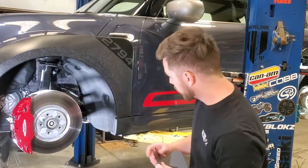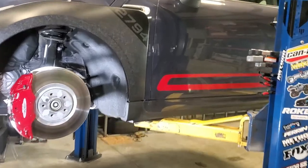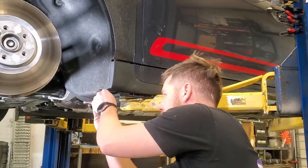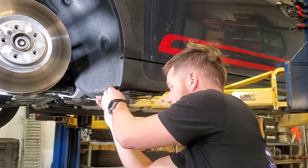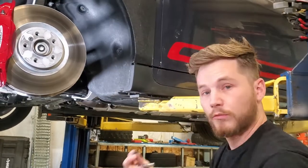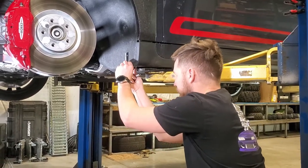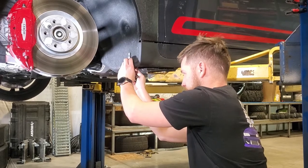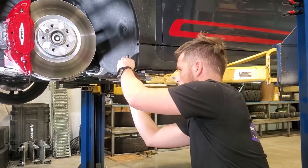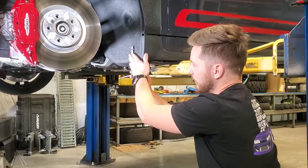Take your four millimeter Allen key and fully tighten that to the flap. Now with the backing plate set aside, grab the large L bracket and mount it to the bottom of the side skirt. Use the eight millimeter socket to remove the OEM screw. Reusing the OEM screw, put it through the short arm with the big hole and orient the bracket. Push it back all the way towards the liner as far as you can, then fully secure it.